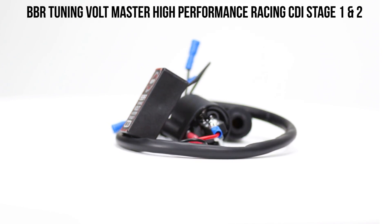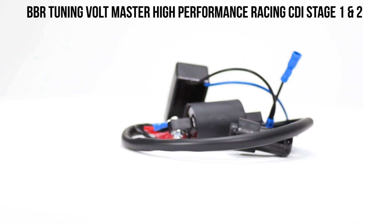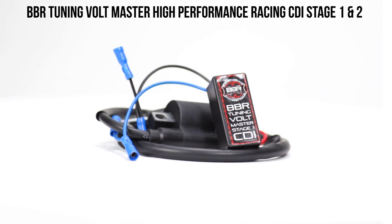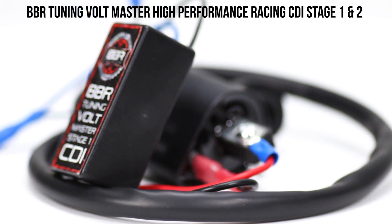The BBR Tuning High Performance CDIs are what your high performance engines have been looking for. This CDI is designed to give you a strong enough spark to start every time you need to ride, and a consistent enough spark so that there are no gaps in power. These CDIs are also known to last a lot longer than your standard two-stroke CDIs.